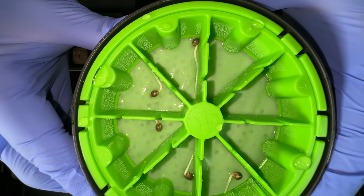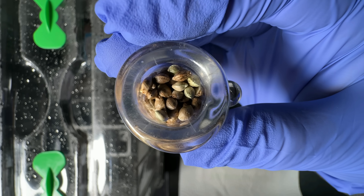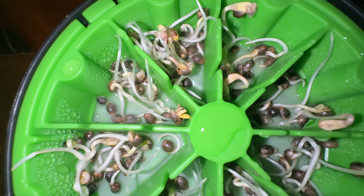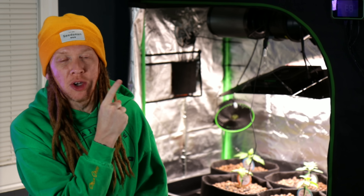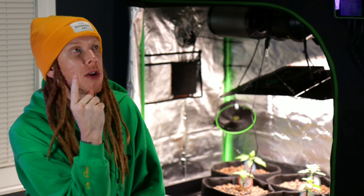But none of this gear and none of the flood and drain stuff is even going to matter if we don't start off with strong seedlings. I just found a brand new seed starting method that has changed everything for me. Not only did I get insane results, but I really put it to the test with some of the most messed up seeds I've ever seen, and the results were pretty crazy. You have to see this — this is going to take your seed starting game to the next level. So if you've ever had problems with seeds, don't miss this video.